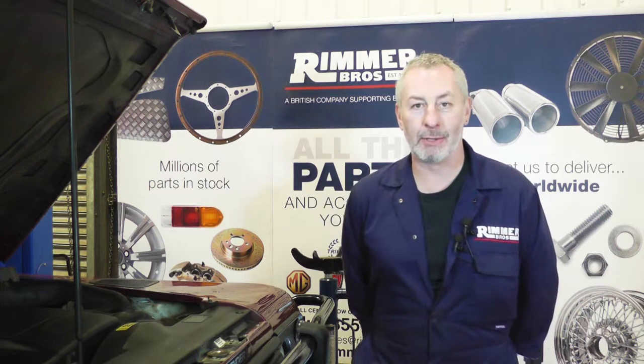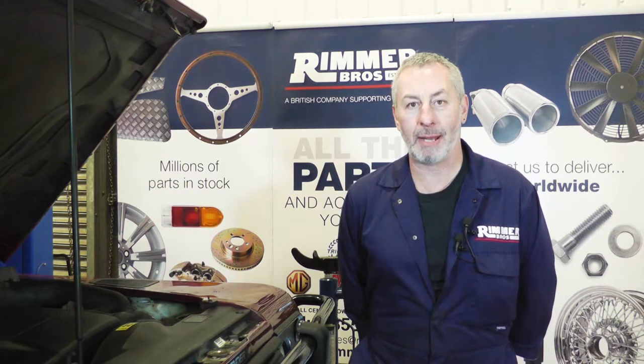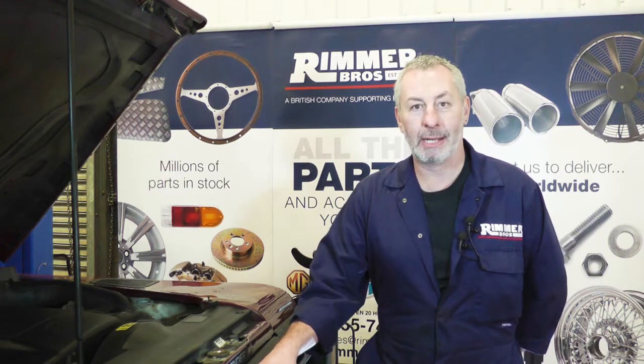Hello, I'm John Paul and I'm here at Rimmer Brothers to fit new front springs, shock absorbers, and top shock absorber mounts on this 2001 Land Rover Defender.